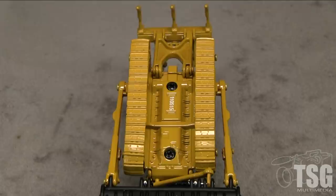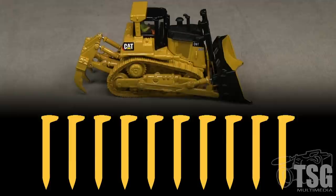Overall, this is a neat little model. With some weathering, it could be the centerpiece of a construction scene on a diorama or model railroad. It would also be an attractive desk or shelf ornament. The operable blade and ripper implements are nice features. I'm going to give this model a solid 10 out of 10 spikes.